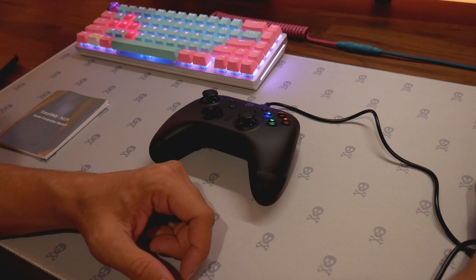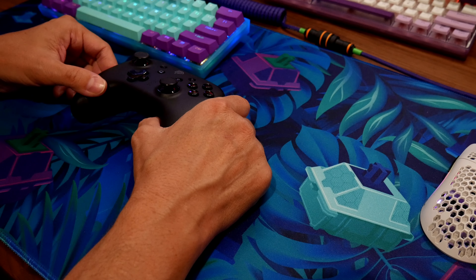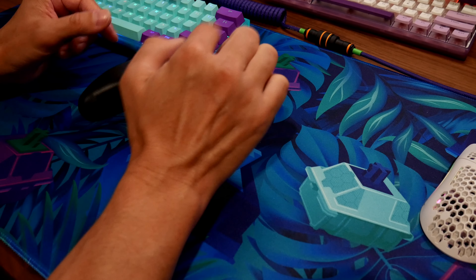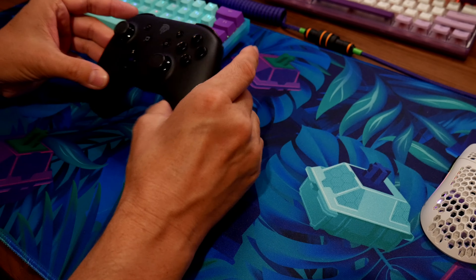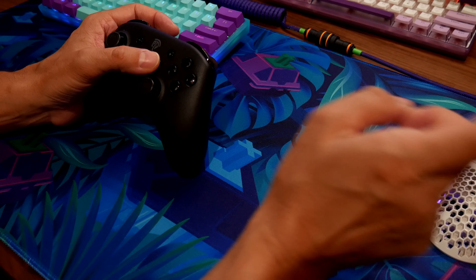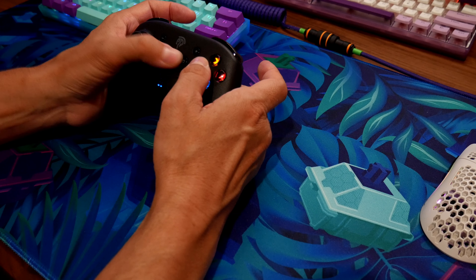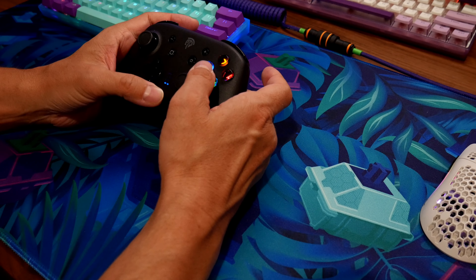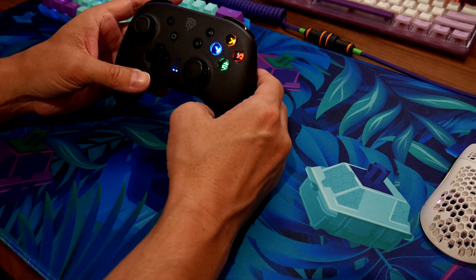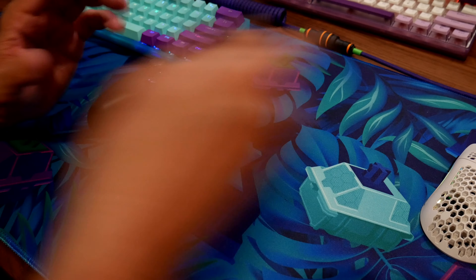We're going to try a game — Ninja Turtles. EasySMX sent me a video I'll link below showing how to hook up the controllers. Basically, plug the dongle into the PC, hit Y on the controller, and it'll blink. If it doesn't work right away, do it again and it'll vibrate — and it's connected.